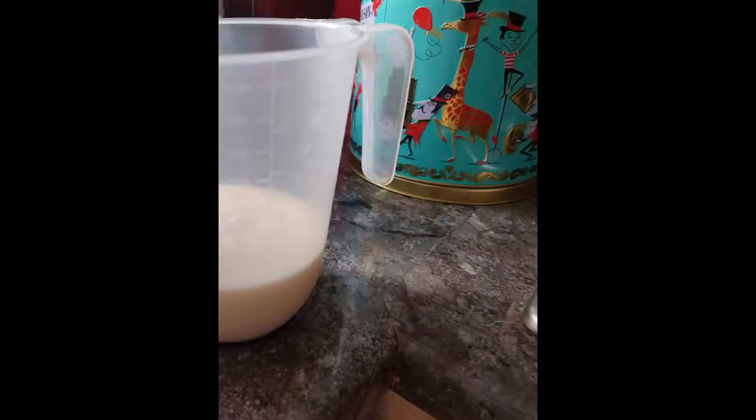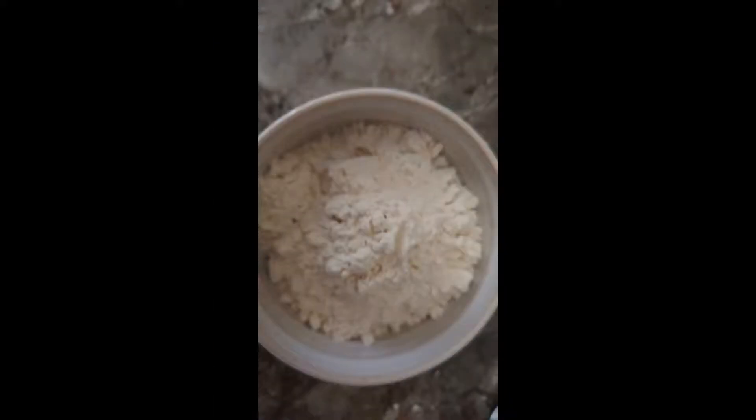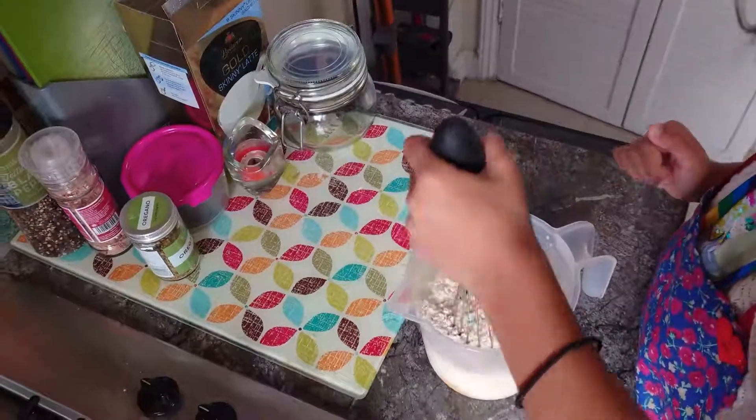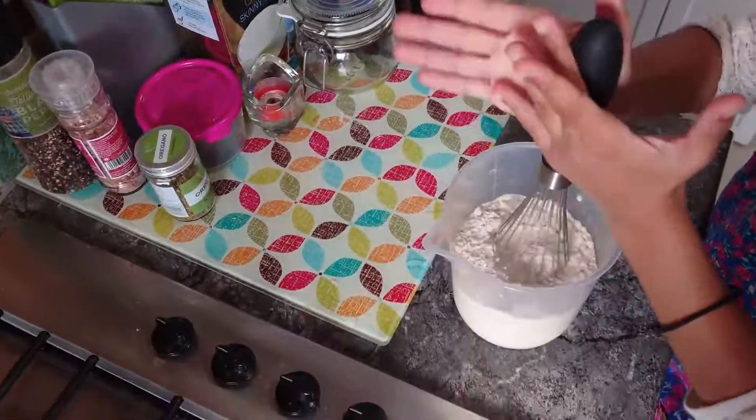300 millilitres of milk, five tablespoons of flour, and three eggs. Mix the ingredients together until you get a smooth mixture.